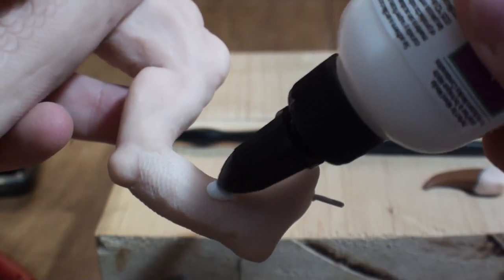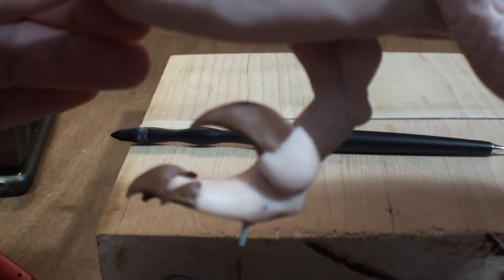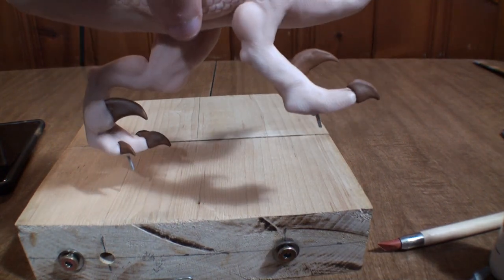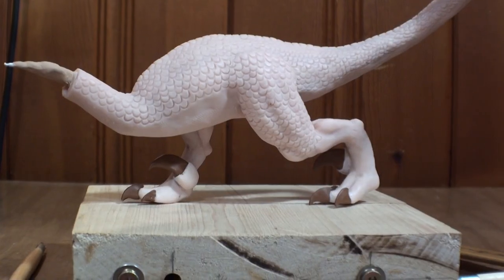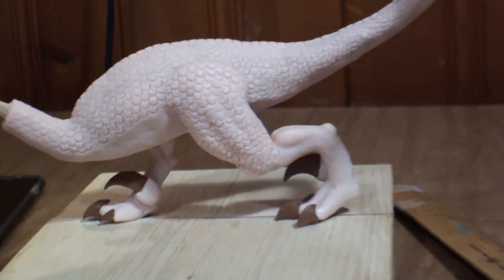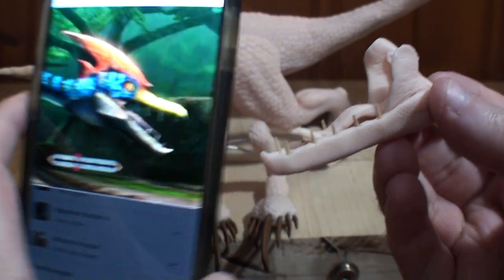I'm going to finish up this guy right here. Not too shabby. I liked how the legs were coming out before, and now that they've got their feet attached, they really, really came together. This thing is starting to come out so much better than I expected. So with that done, I baked it one more time. It stands on its own — well, with the stand. It doesn't feel like it's going to tip over; it's pretty solid altogether.